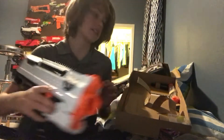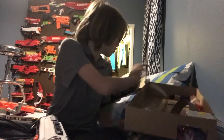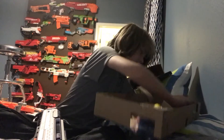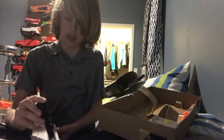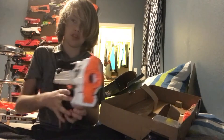Now we need to get the magazine out. Oh, here's the bolt handle. I believe this attaches on here — bolt handle, so you can put it on, pretty cool.